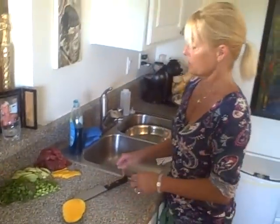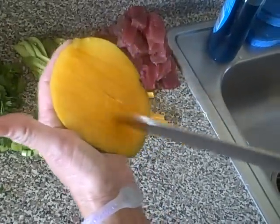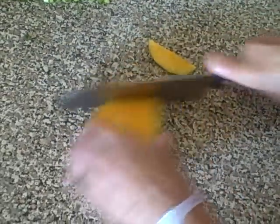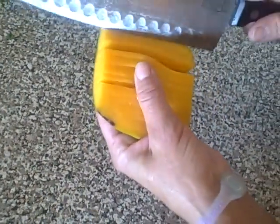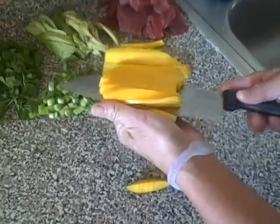That includes tuna, obviously, and mango. I got those slices like this — I took the mango and sliced it down, cut the ends off, spread it out, and peeled the meat in there.